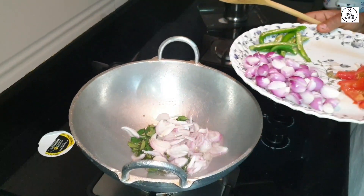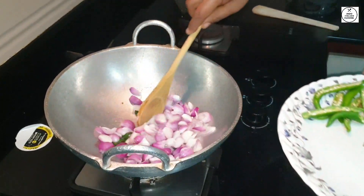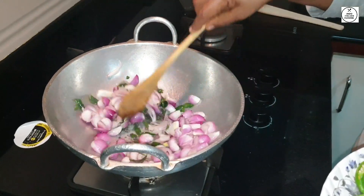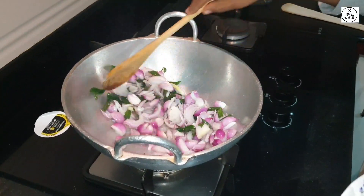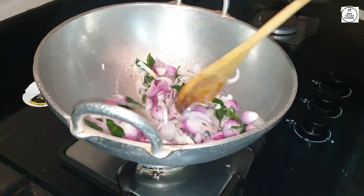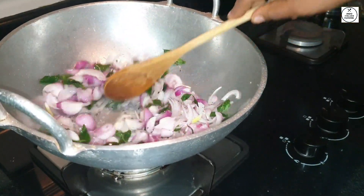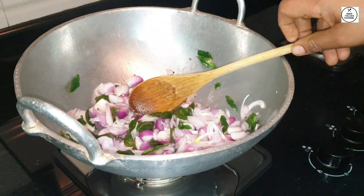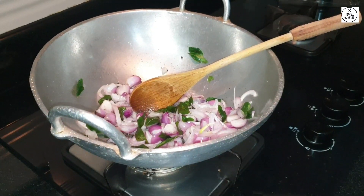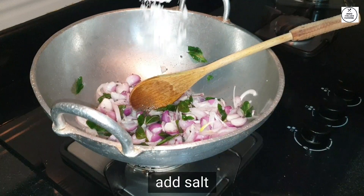The egg will be baked and cooked. The egg will be cooked as well.